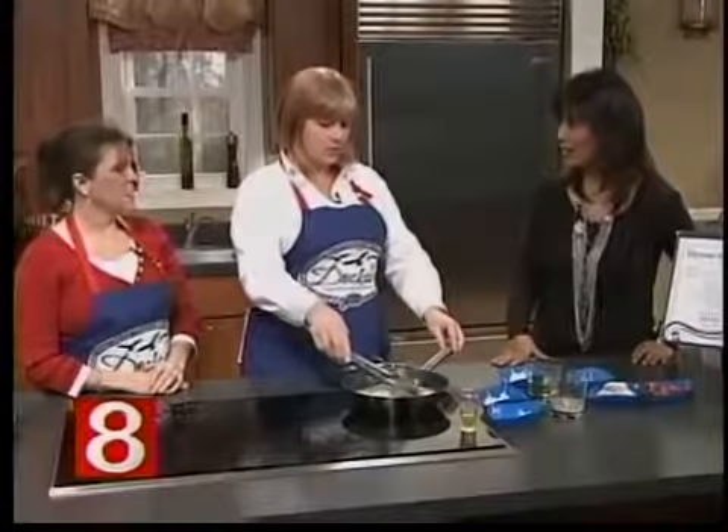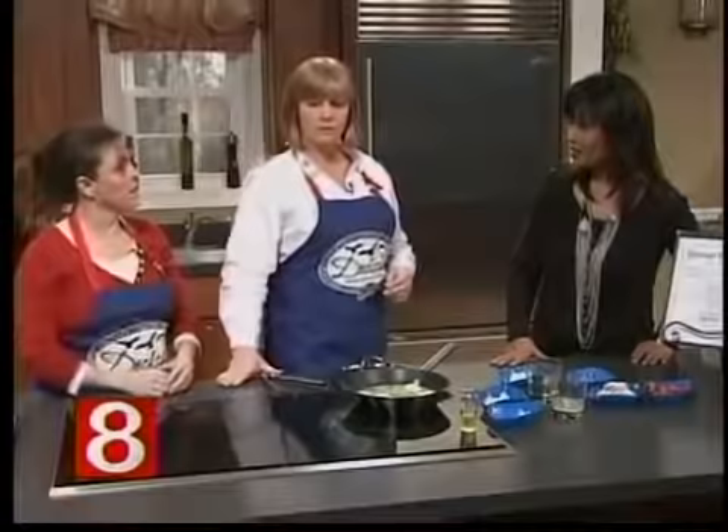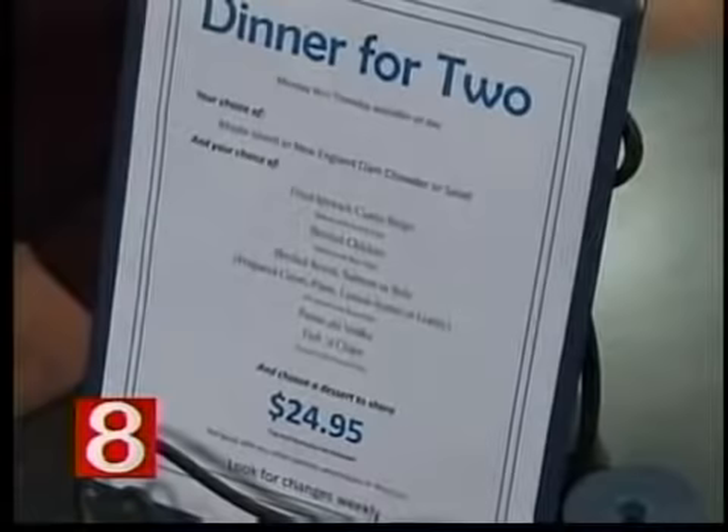We've already jumped right into that promotion. It's during the week, Monday through Thursday, and there's a lot of different options on it. It is such a great restaurant because it is also so family-friendly.